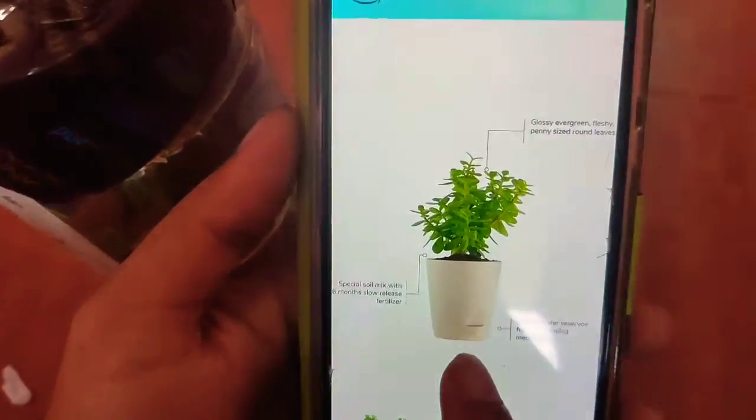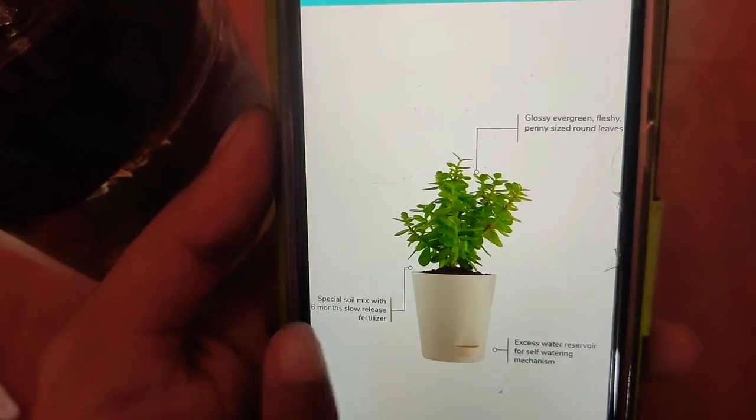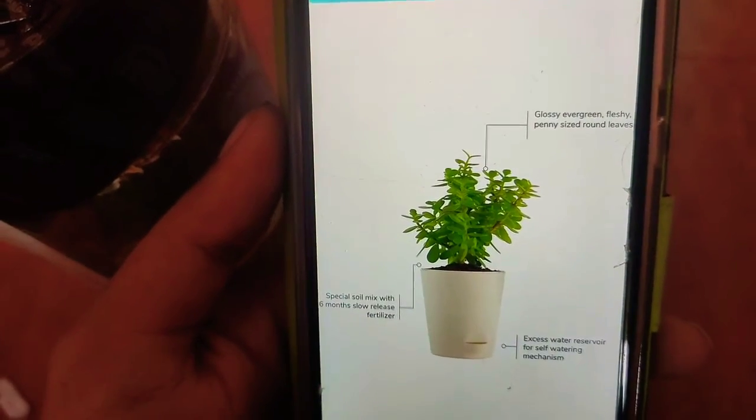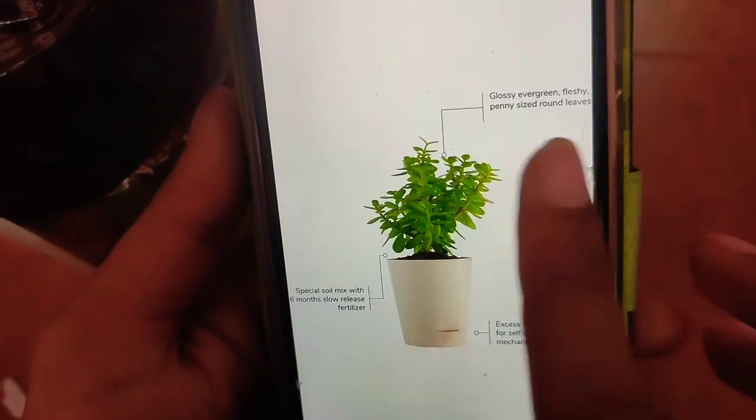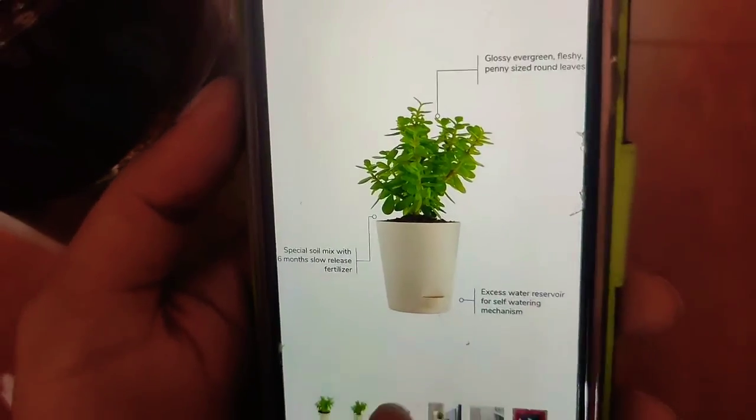This pot is a self-watering plant pot with a special soil mix and six months of slow-release fertilizer, which is great. It has glossy, evergreen, fleshy round leaves. Okay, let's open and check it.